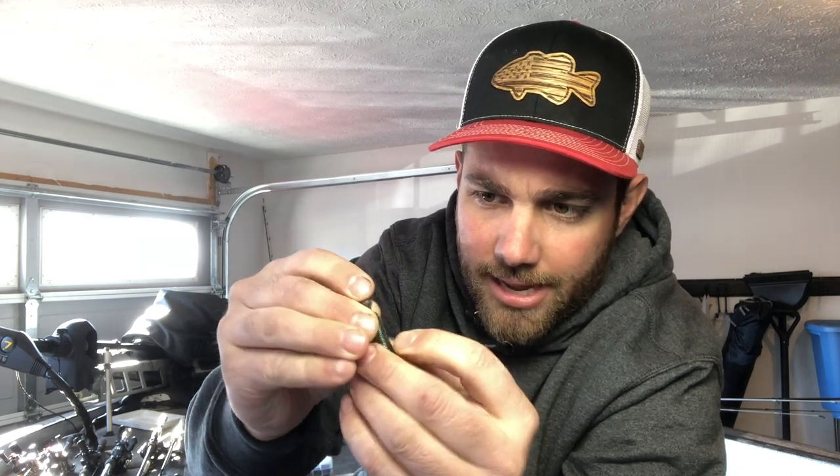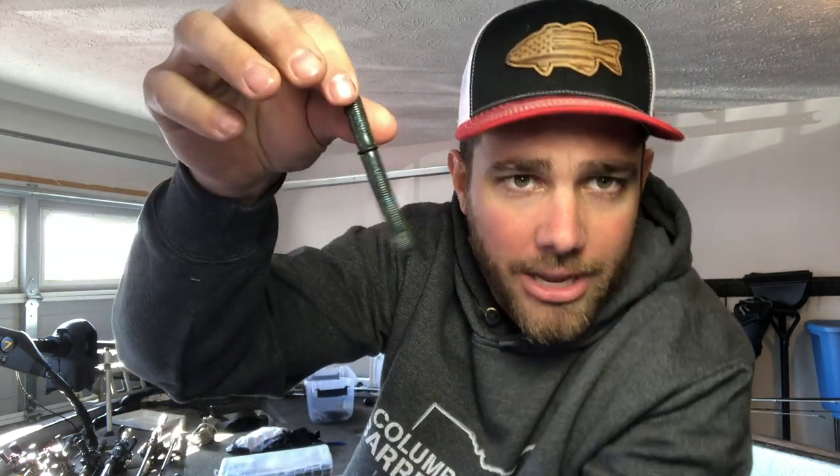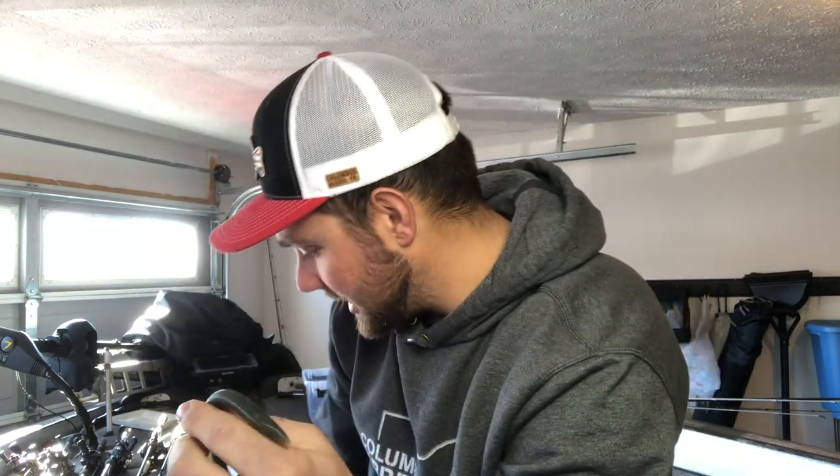Second thing you're gonna want to do is take a weight — a nail weight, or this type of weight. They actually make them specific for Neko rigging now. Just stick this in the fat end of your worm — I call it the head of the worm. You have this pointy side and then the fat end. Stick that weight in the fat end and work it all the way down. A lot of times I'll use a dab of glue to keep that weight in there when you're casting around. This is a VMC Neko hook — it's specifically made for this.